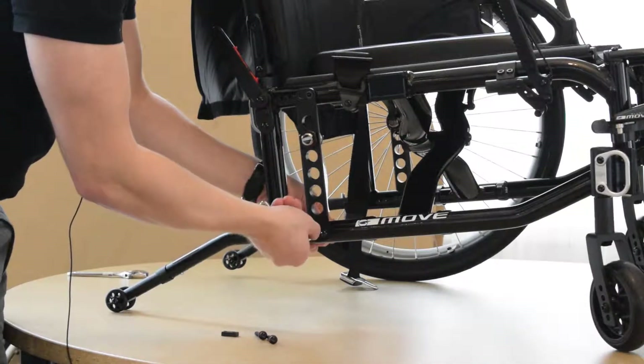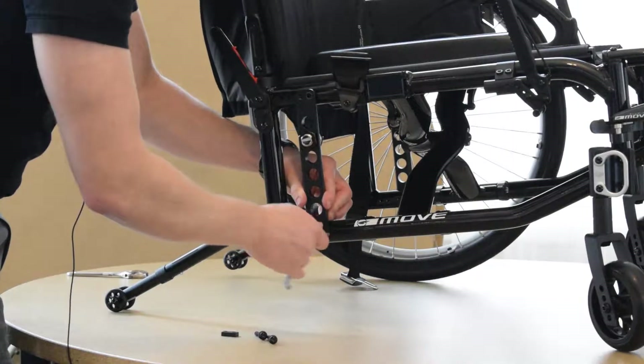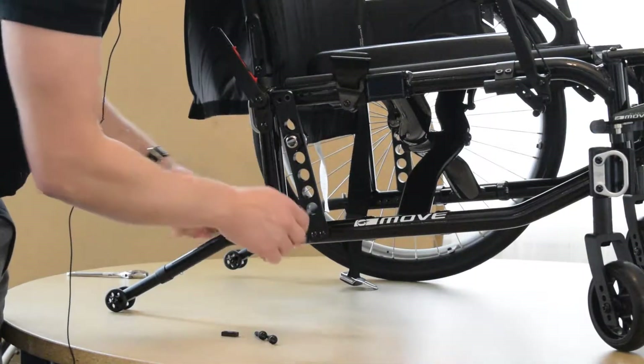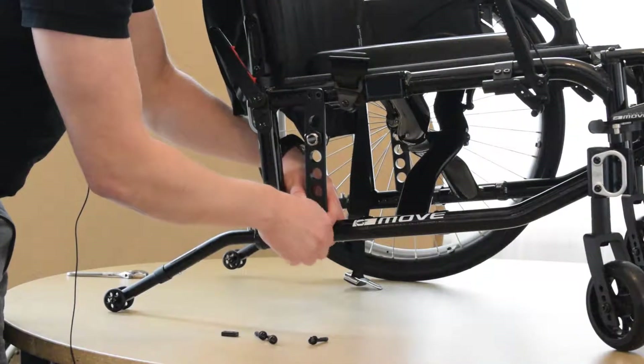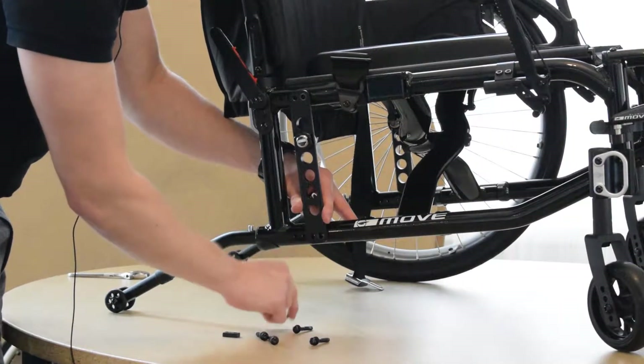You're going to have that on the bottom as well, so we're going to loosen off these guys here. Again, your four millimeter allen key counterclockwise to loosen it. Then you can just back it off and take the bolts completely out, and you'll see that that piece dropped from that side there.